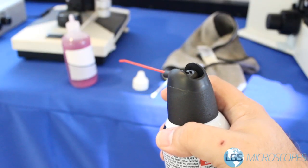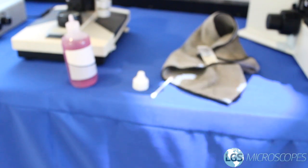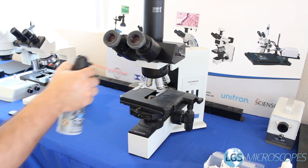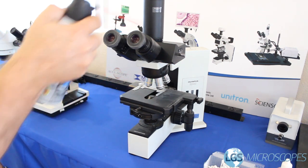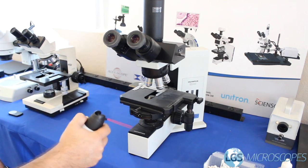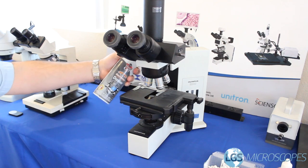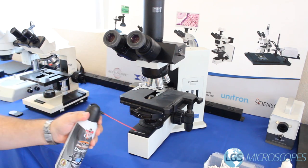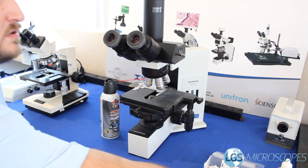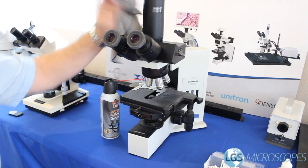We're going to begin by grabbing our can of air and shooting a couple shots out to the side just to make sure it's clear of any condensation that might be inside of the straw. Take your can of air and just spray it down. Try to get in the little cracks and crevices. This microscope is really dusty.